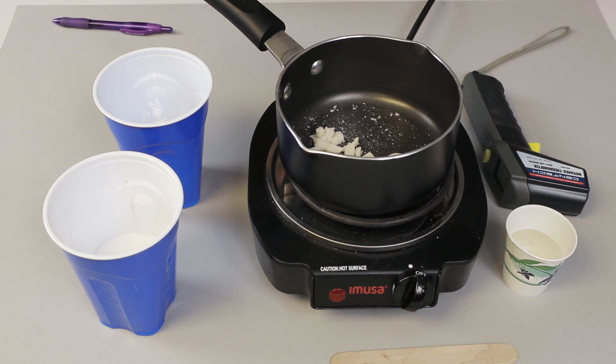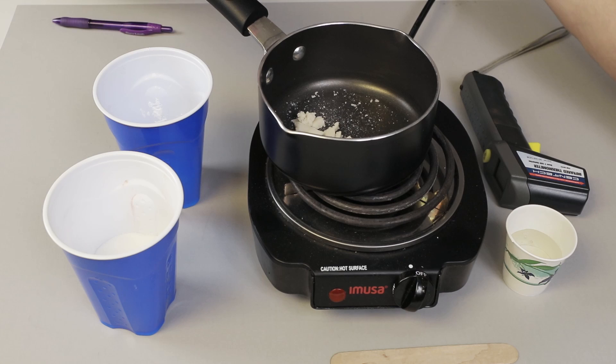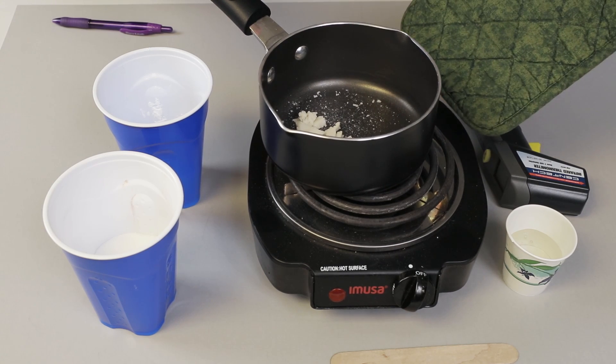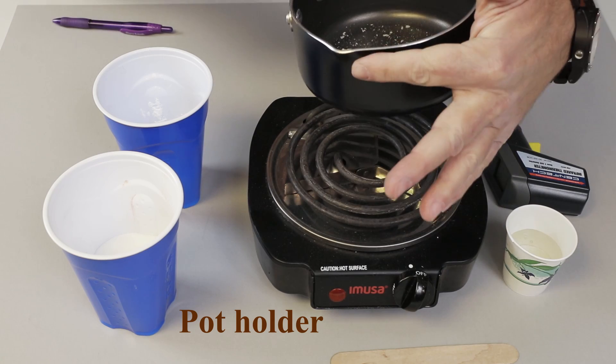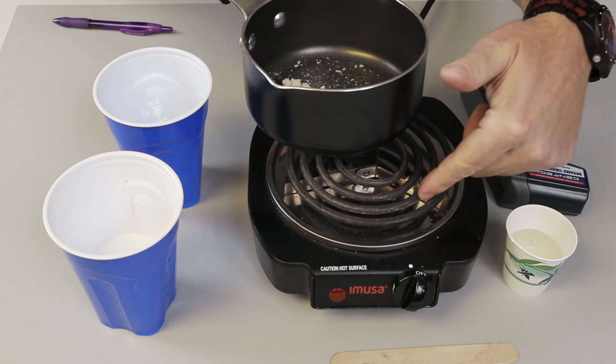Once I finish heating up the propellant, I'm going to take it off the burner and put it on a heating pad. You don't want to set the pan back on a hot burner. You want to make sure that fuel doesn't drip down the front, run down the front, and touch the burner.